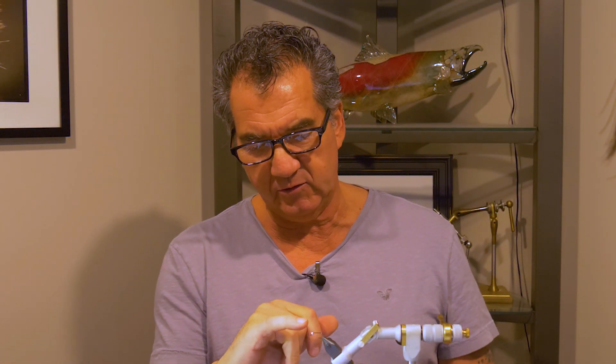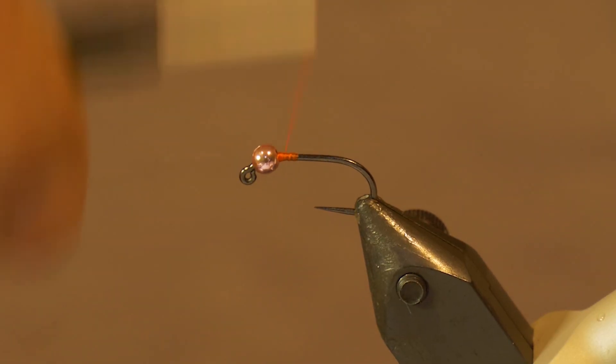To start the fly off, I've got my jig hook in the vise and I put the slotted bead on. Make sure you buy slotted beads because they fit on the jig hook just fine. Move the slotted bead right to the front and tie in your thread, covering a little bit of the hook.